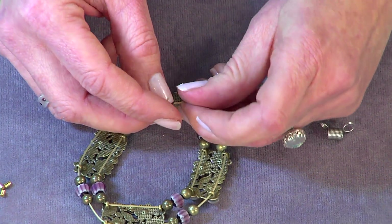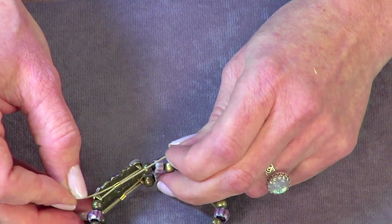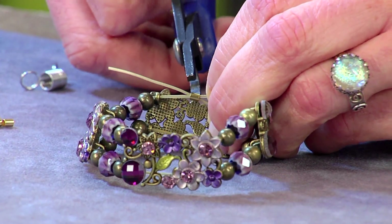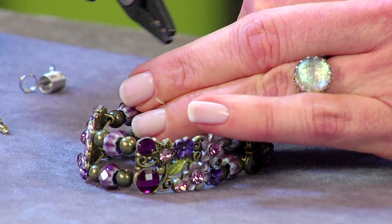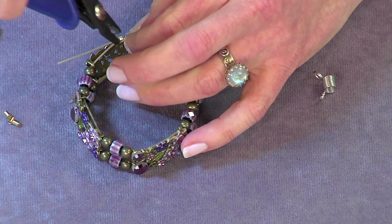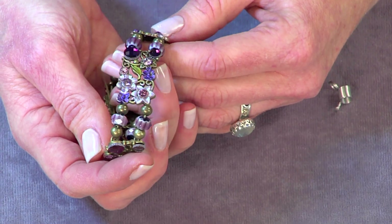You can see how the bracelet is coming together. Pull tight, then crimp in the inner jaws and the outer jaws, and trim off your extra ends. And you have a beautiful bracelet that only took you a few minutes to make.